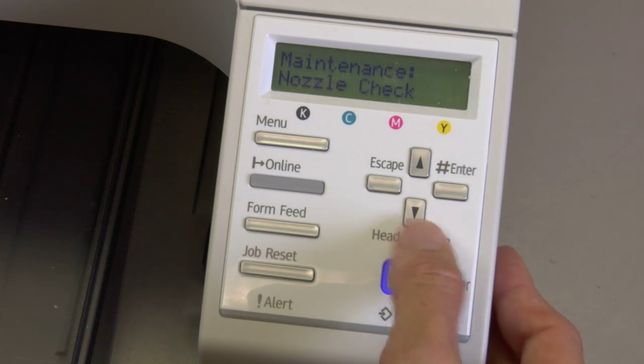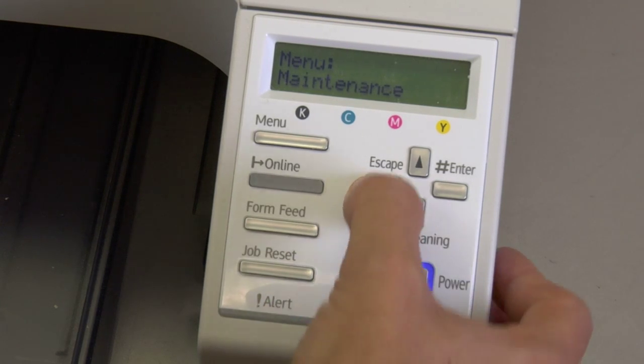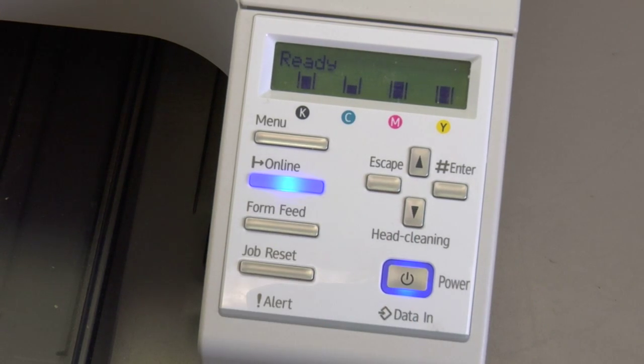Arrow down again and you're back to the nozzle check — that's where we started. So you just escape out all the way back to Ready, and that's how you maneuver through the maintenance menu. There are very important things in there that you need to know about, so keep in mind if you need it, it's there for you.